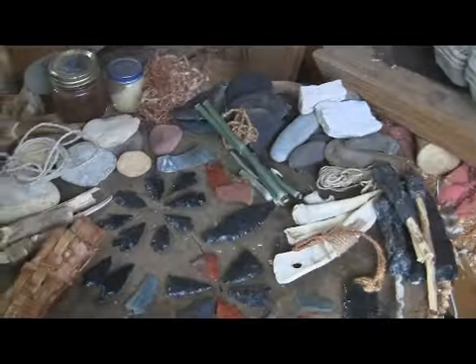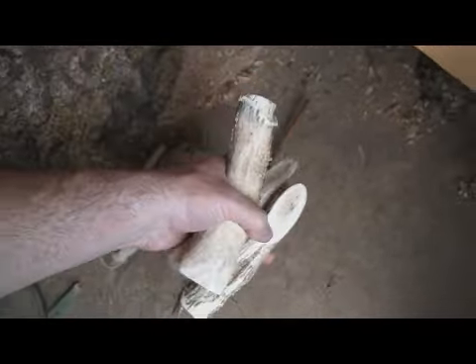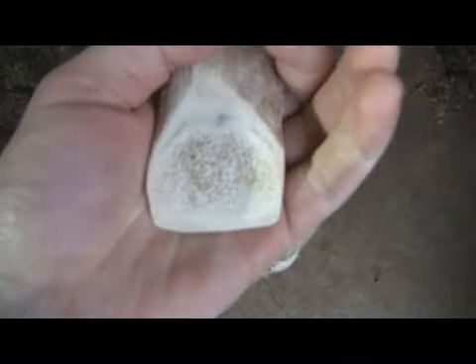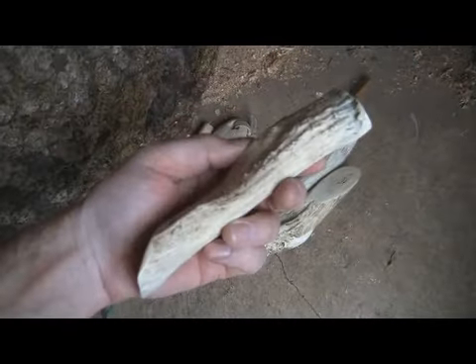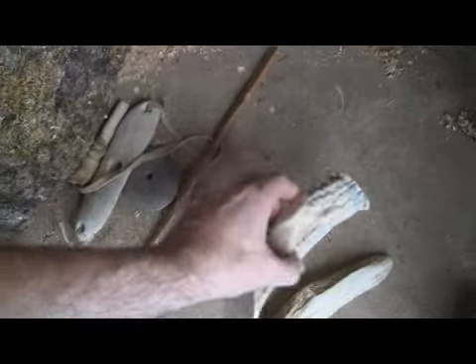Here are some antler wedges I made. These were not made primitive — they are made with a bandsaw — but I did sand them down with a piece of sandstone and sanded them with scouring rush, so hopefully I will be able to use these for a primitive project someday.